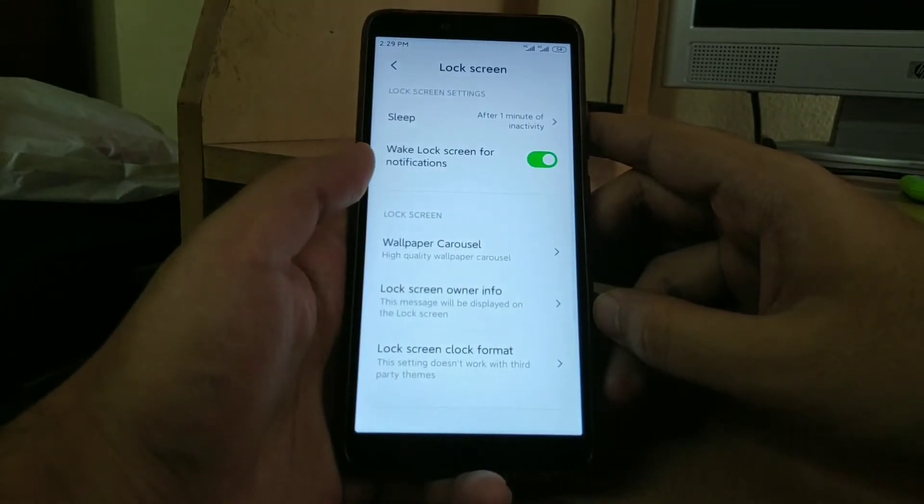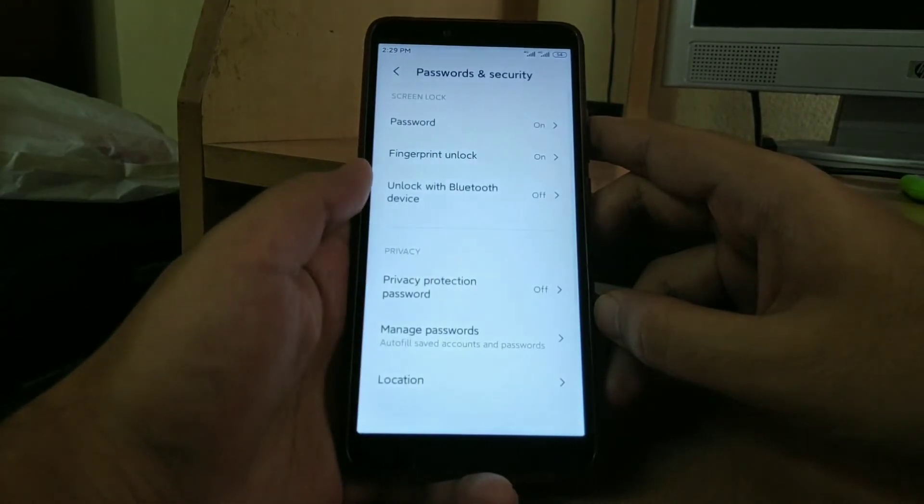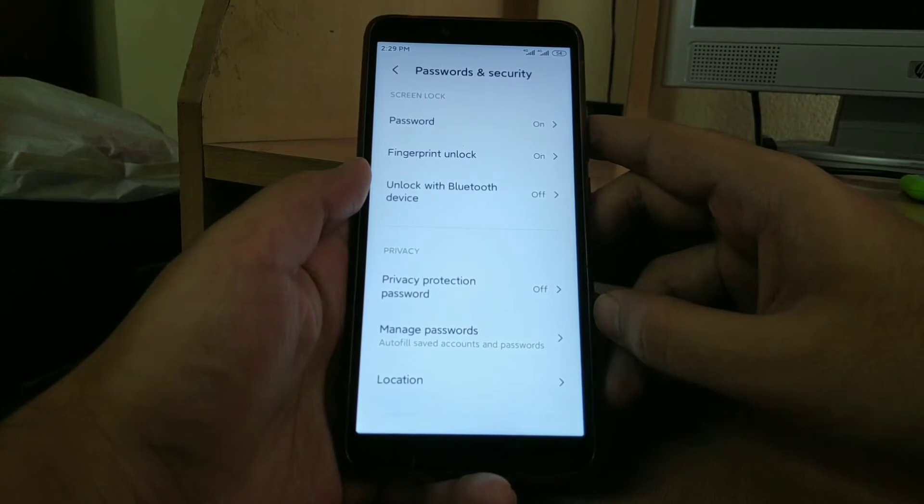Under the lock screen you get all the basic functionalities working. Moving to security, you will find the fingerprint scanner working properly.